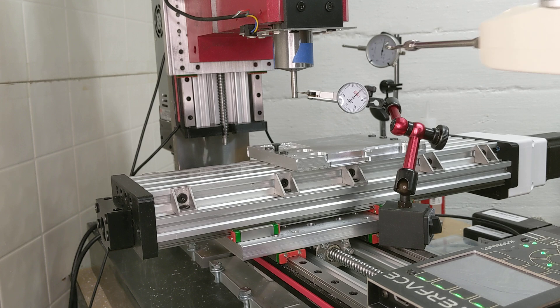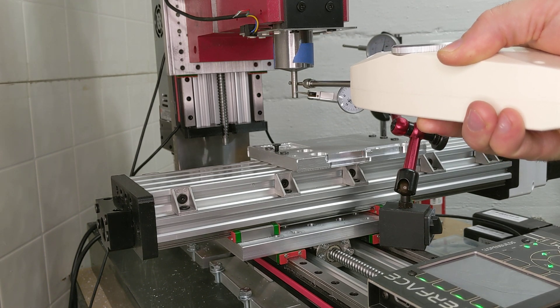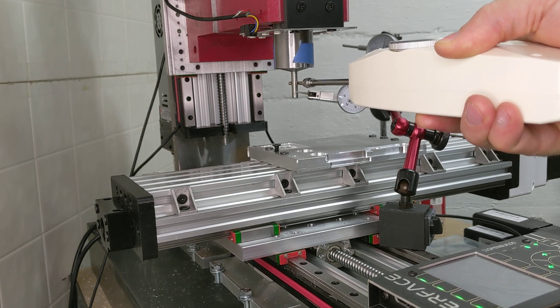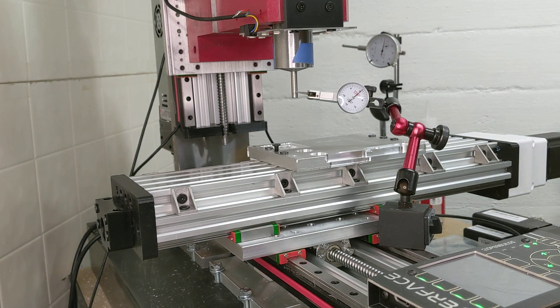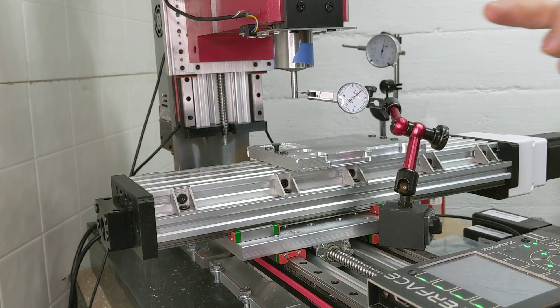Now I'm pulling in what is the Y direction — another 50 Newtons. This appears to be moving less than half, so this direction is still much more rigid. But you've got to resolve for what is your weakest component in the assembly; I can't only take cuts in the Y direction — that wouldn't make very much sense for a CNC mill.